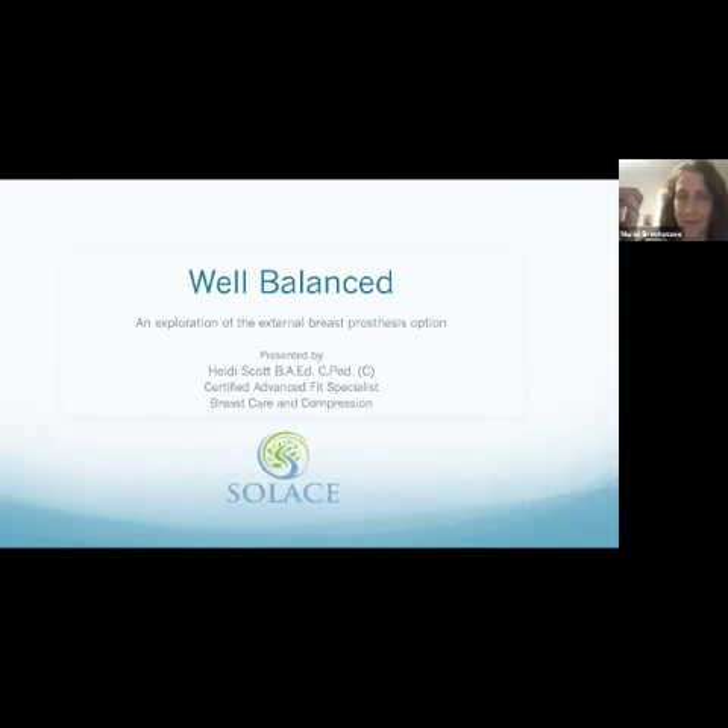Everybody's shape is different, and what matters to each woman varies. Having an honest conversation with your surgeon about your chest wall contour, how scars will lie, how folds will smooth out, whether there will be puckers, and what additional surgeries might be required to end up with a result you're happy with — that's my summary. Heidi, I wanted to open it up for you to talk about some of the external prosthesis options.